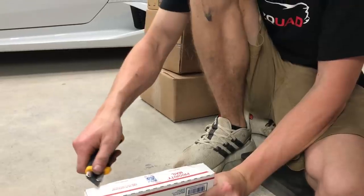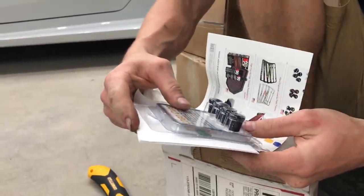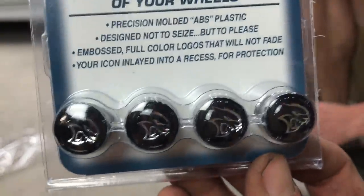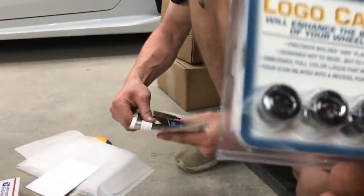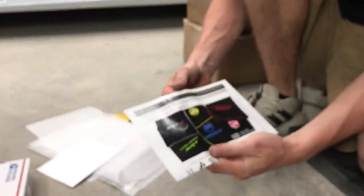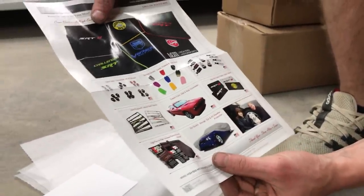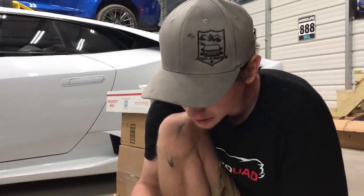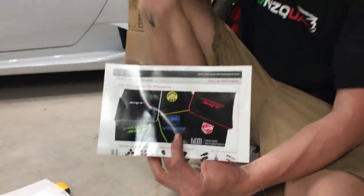Next, from High-End Motorsports — we got logo caps for the Hellcat. That is legit and sick. They actually make mats for our Hellcat too. The note says: 'Dear Goon Squad, I love the show. Been a fan since the Mustang build. Keep up the awesome work.' Huge shout-out to High-End Motorsports for hooking us up with the Hellcat logo caps.